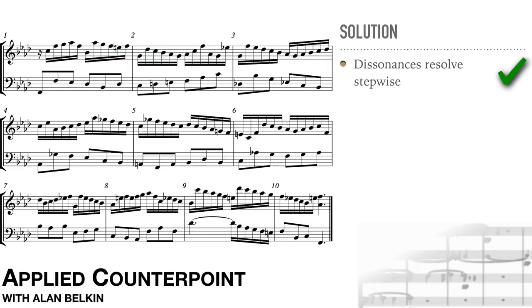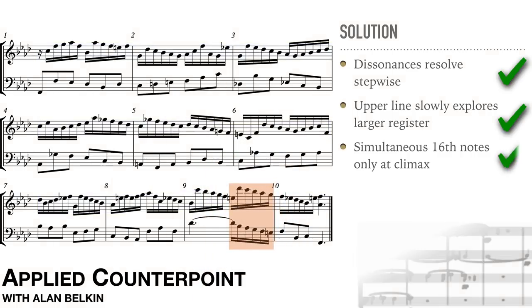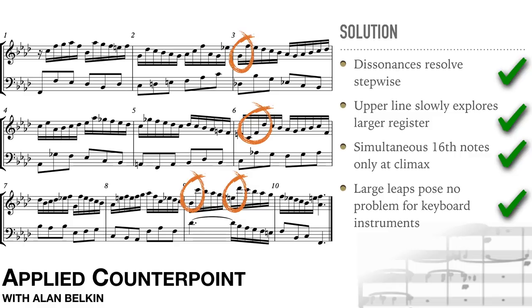The upper line first stays in the same register as the opening from measure 3 to 5, then dips down in measures 5 and 6. The only time both parts have 16th notes at the same time is at the climax in measure 9 — this helps make it a more potent moment in the piece. The large leaps in measures 3, 6, and 9 would of course be out of the question in vocal style. In compound line for keyboard they pose no special problems, provided that overall the registers are well organized and don't leave active notes unresolved.